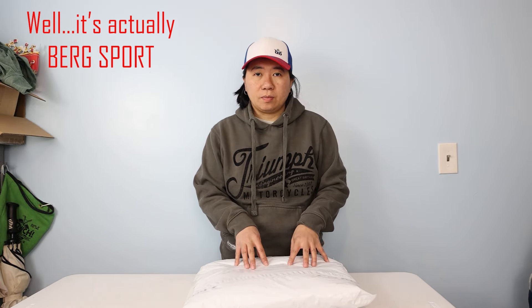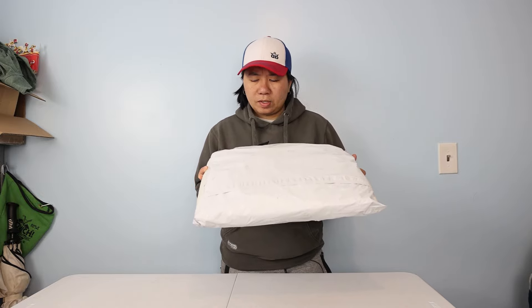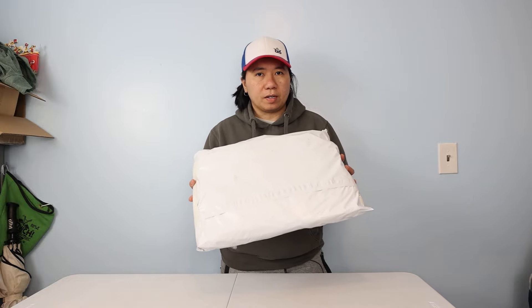Full disclaimer — they actually shipped this to me at no charge, so for the first time on this very small YouTube channel I have a product at no cost to me to do a review. This is actually one of the first companies I reached out to. Mike over at Bergs Sports responded within 24 hours and said yeah, that's fine.